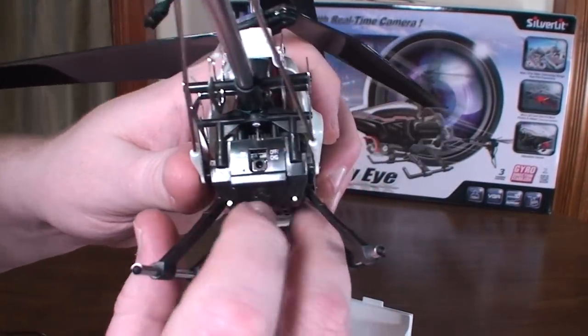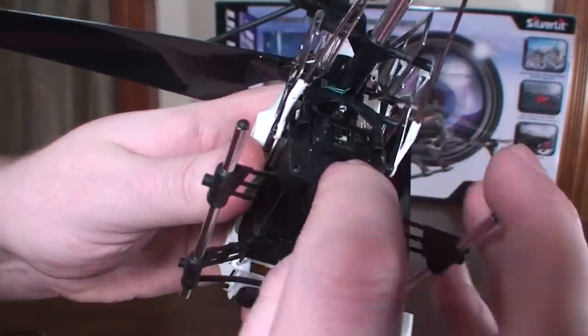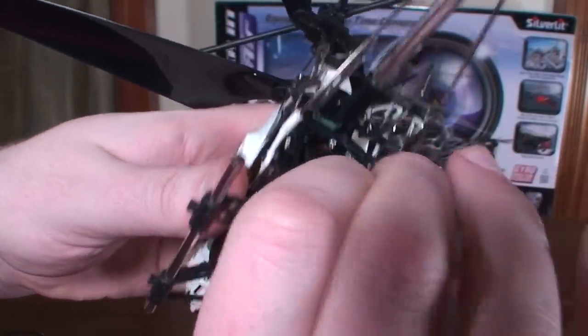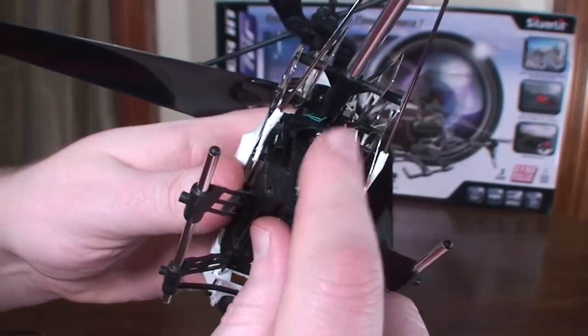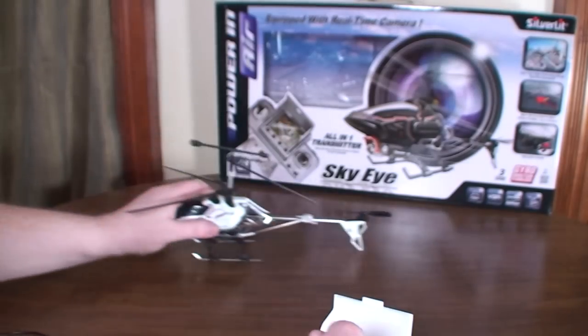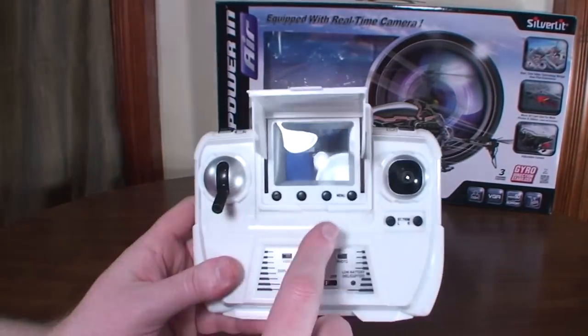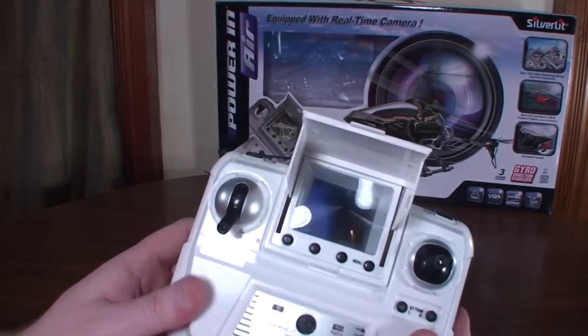You've got to supply your own micro SD card — it does not come with the card. There's a little hatch here that you can open up to access the memory card slot. You need to supply your own card if you want to record videos, but you don't need it to fly — you still get the video output without a memory card.